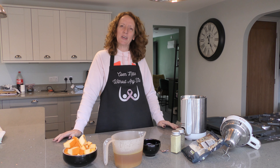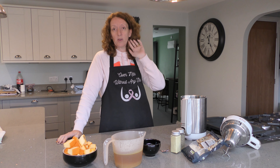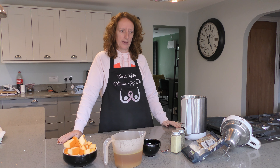Good afternoon, welcome back. You can see it's lunchtime — I'm making my lunch. I am working today, working from home as I've been for a while, and I thought I'd make myself some fresh soup for lunch today.